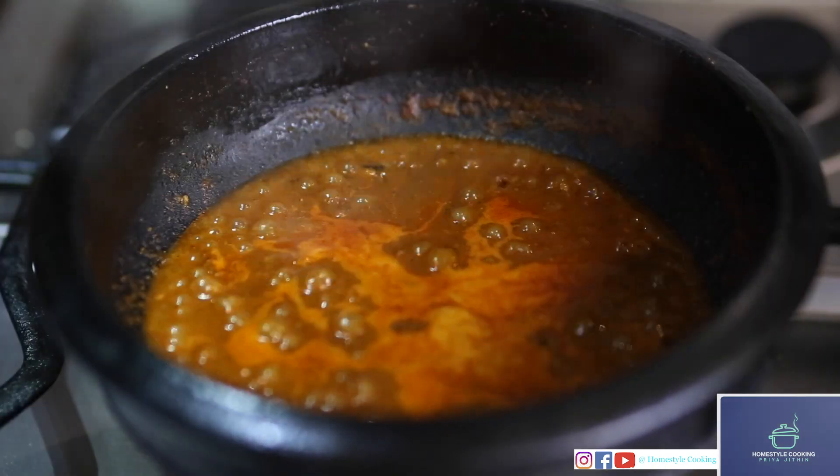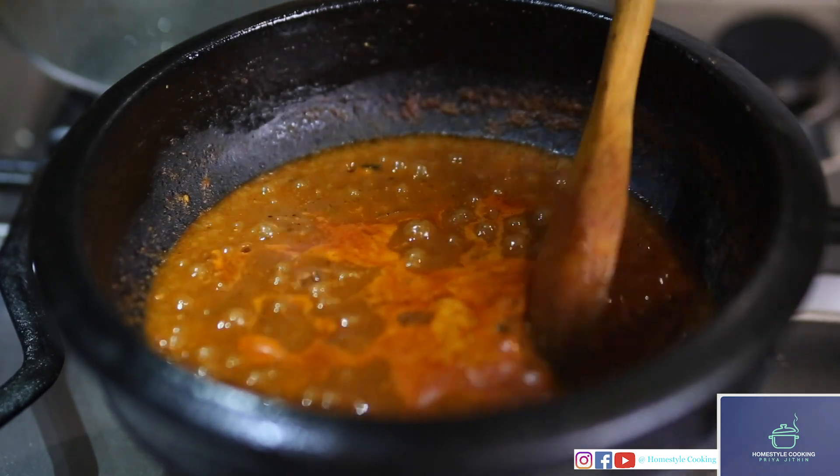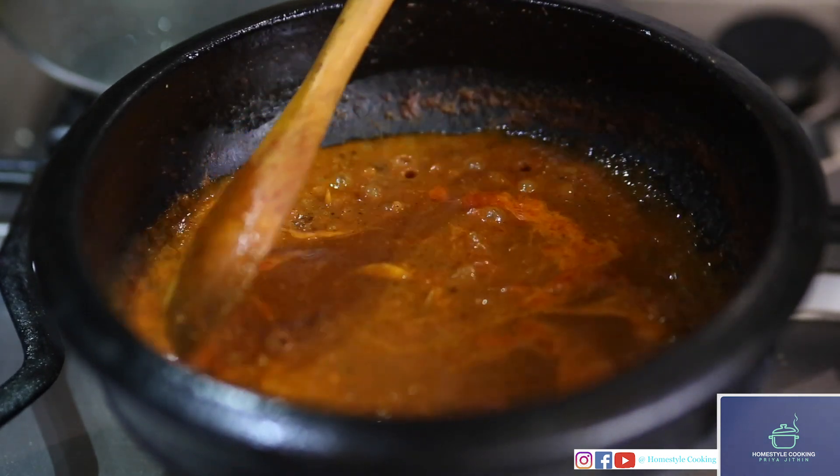I'm just going to close the lid so that the masala cooks well. After five minutes I'm taking the lid off — I can see that the masala is cooked really well.